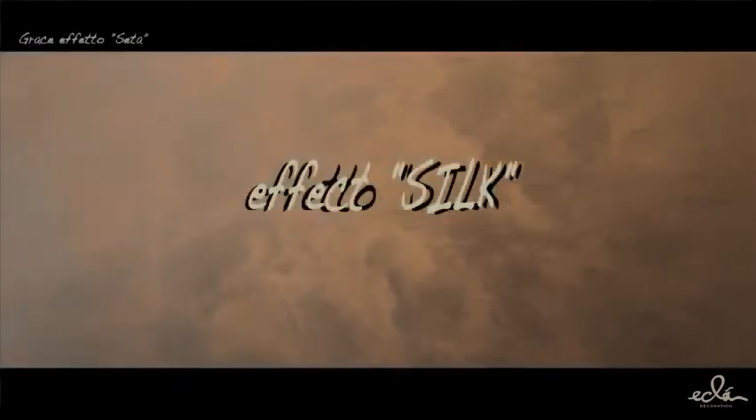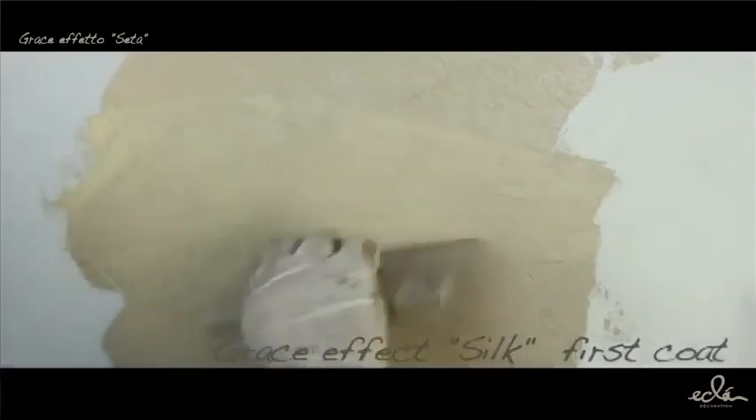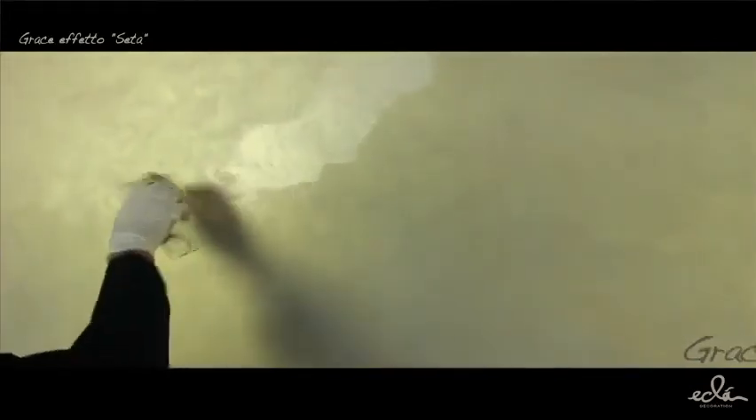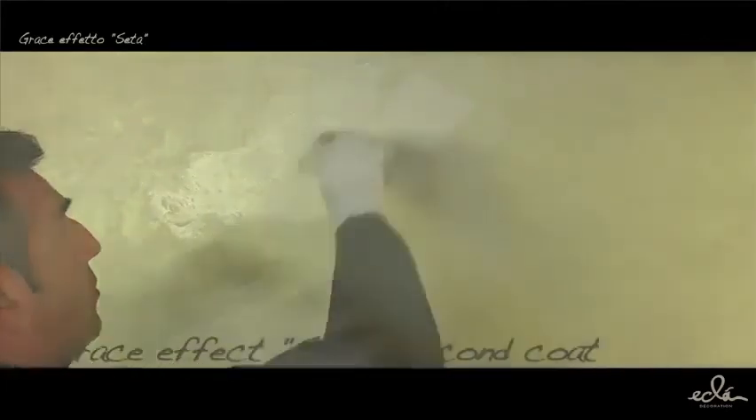Silk effect: On the prepared surface with Primer and Fashion white, apply with a criss-cross double-bladed spatula a first coat of Greys for about 2 to 3 square meters. Before complete drying, smooth the product with the unloading tool to remove any imperfections or excesses of material due to shaving.